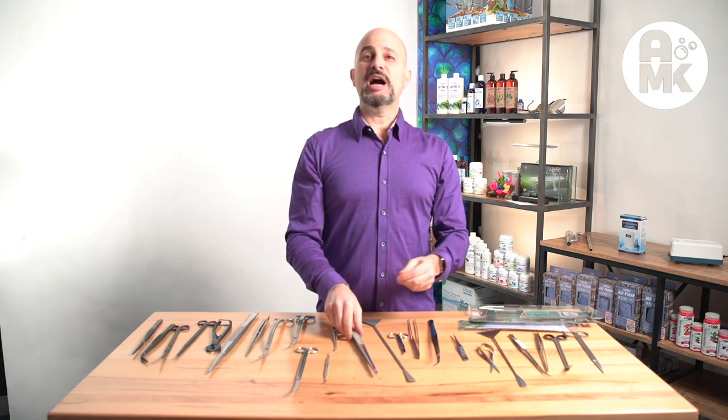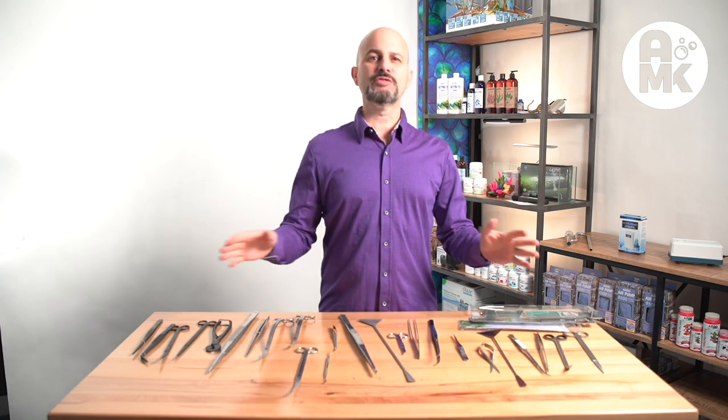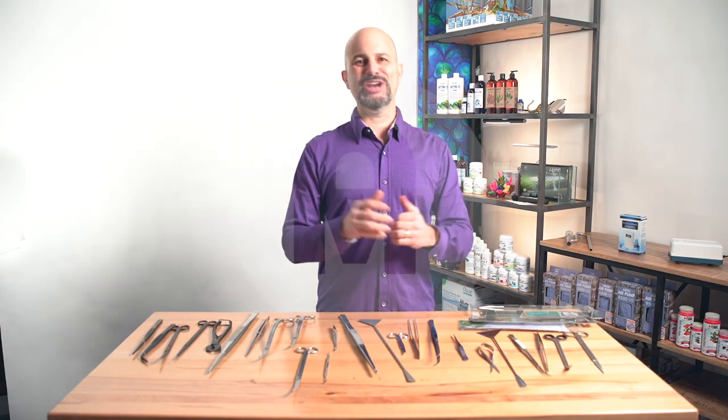So that's what I've got. I'm Ralph Cabbage. This is Aquaban Knox. Thank you. Be sure and follow the links down below for all these tools. Subscribe to my channel. Have a great day.